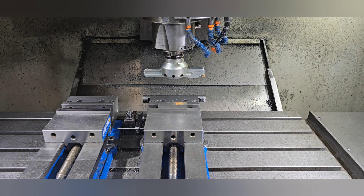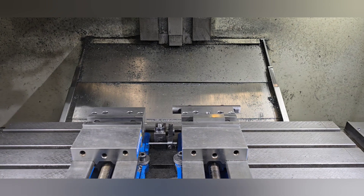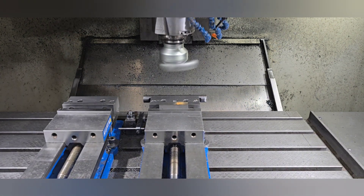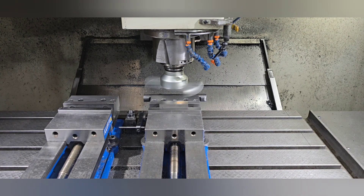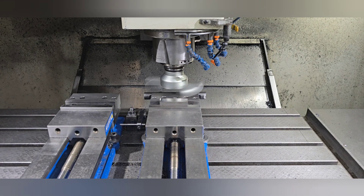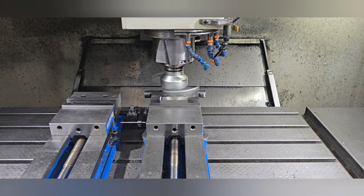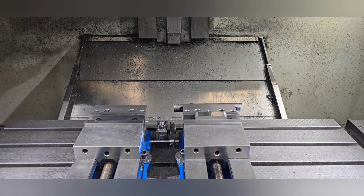I'm going to take a quick cut on this part and show you the finish you get. Because the tool is such a large radius, it takes very little time to traverse the part and you don't have to take the full cut of the cutter. There's no reason to take what they call a deflection cut because there's no deflection — you're just basically facing the part.